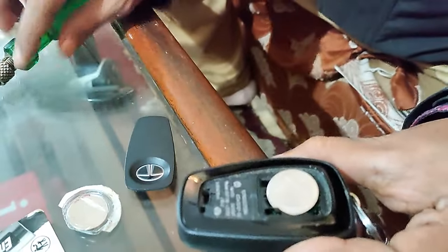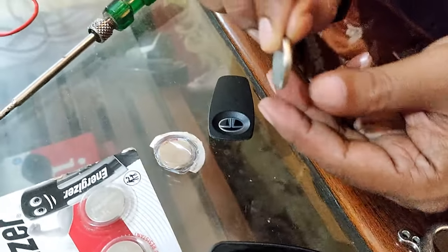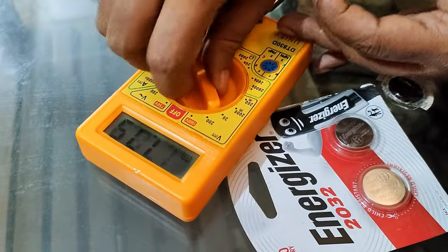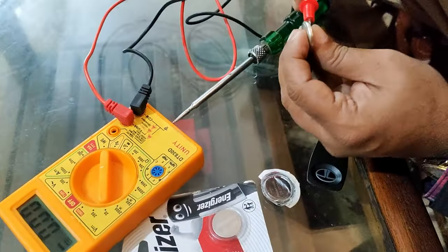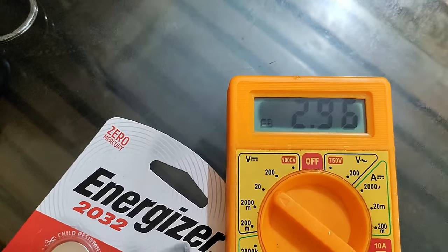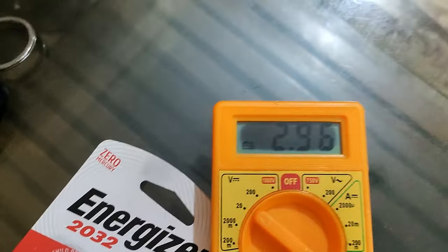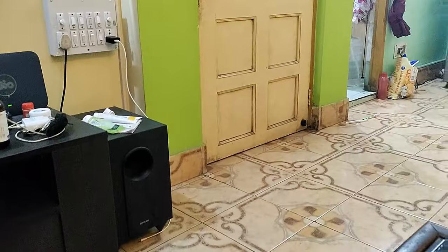The battery has been removed. Now, how can I confirm that this battery is not in working condition? For this I have got a multimeter and I will check the battery voltage. As you can see, it should be above three volts - it has come down to two point nine six. For a key fob it should be above three point two volts.